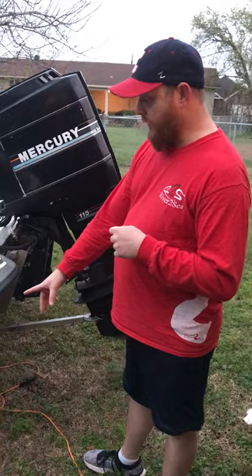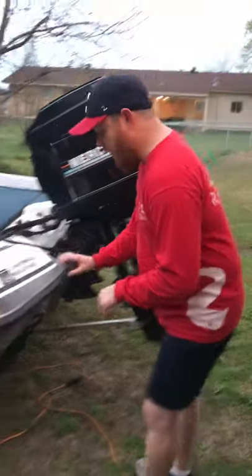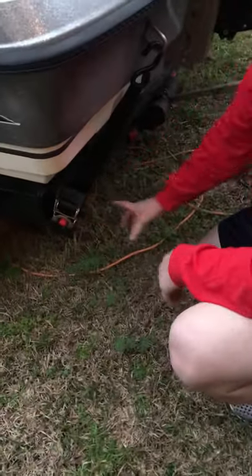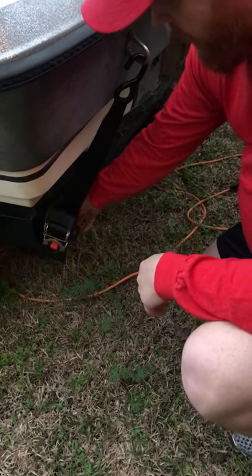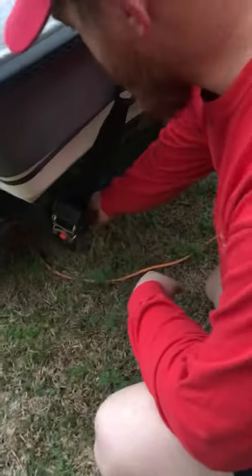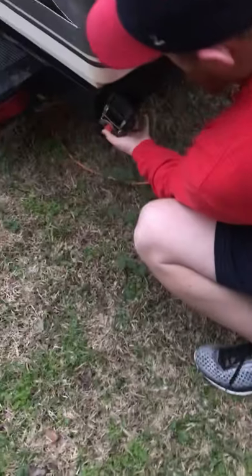It literally is one bolt. The bolt that came with it was a little long for my trailer and the hole was a little large, so I went to Lowe's and bought a stainless steel bolt that was a little shorter and a bushing to fit it up.